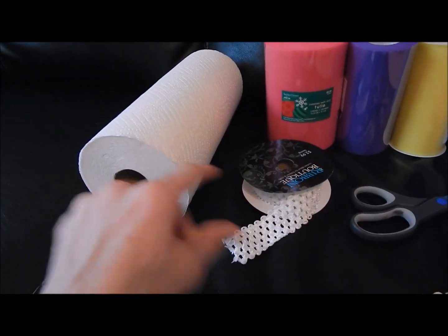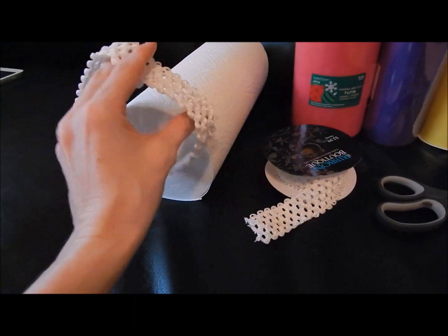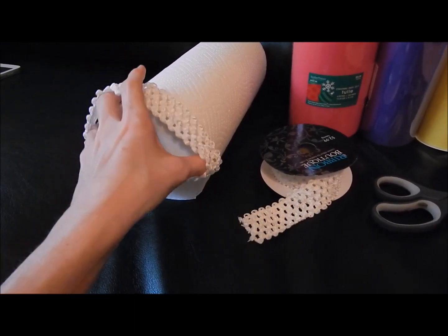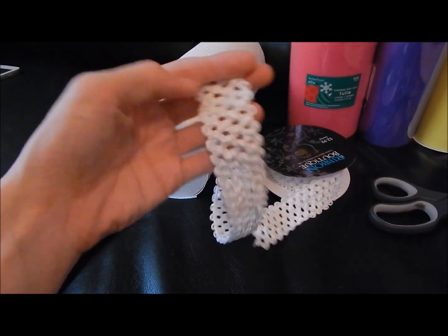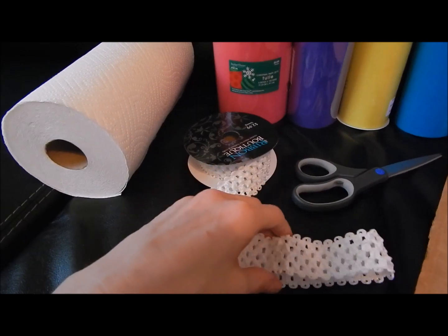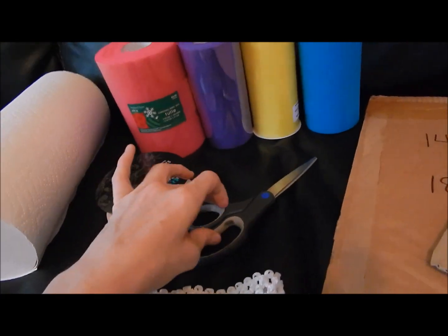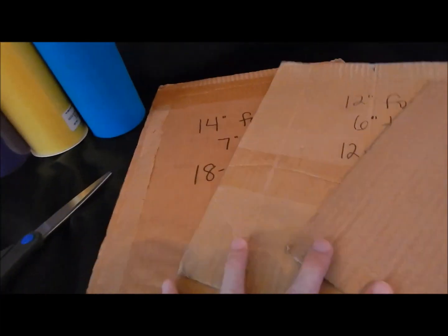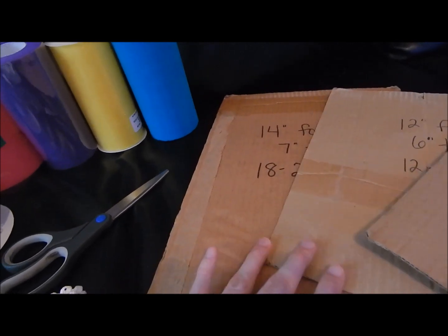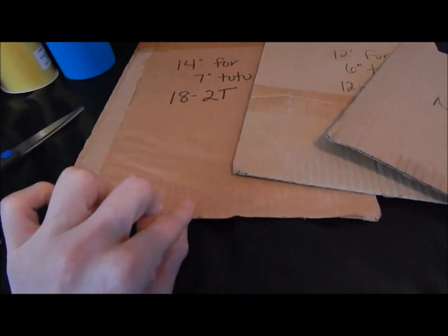You'll need a paper towel roll to put the waistband on, or you can use a mannequin. I like to use a paper towel roll because it doesn't stretch it too much — you don't want it to stretch while you're putting the tulle on. You want it to sit loosely so you can attach the tulle without stretching it out. You're also going to need a sharp pair of scissors or fabric scissors, and something to measure out your tulle.